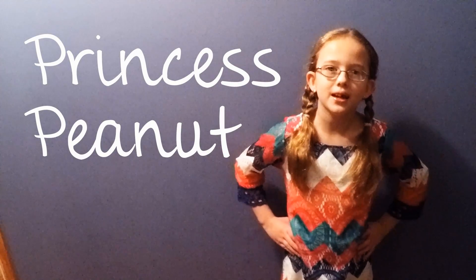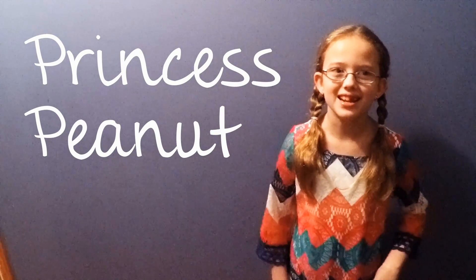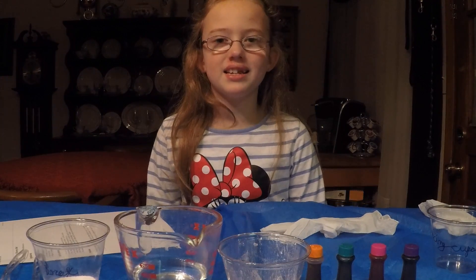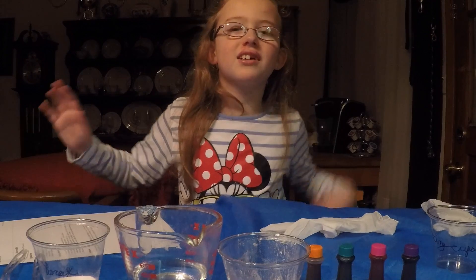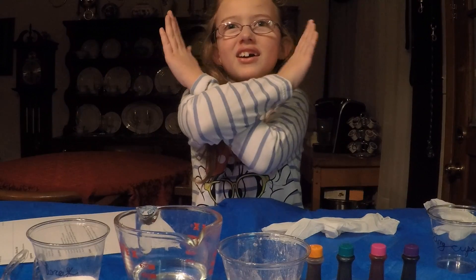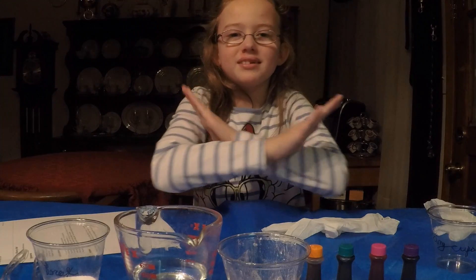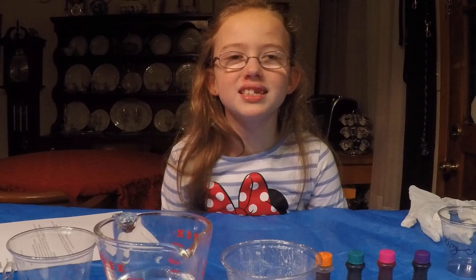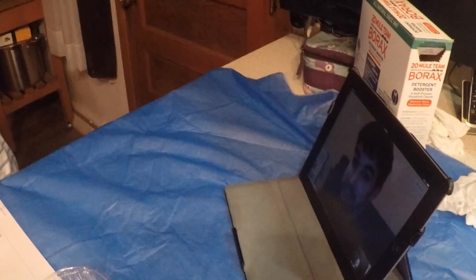I'm Princess Peanut, and let's see what I'm doing today. Hey y'all, it's Science Project Day and today we're doing a crossover with Justin Almond. Almond, Peanut — get it? Waiting for Justin, get on Skype Justin. Hi, I'm Princess Peanut and I'm here with Justin Almond.